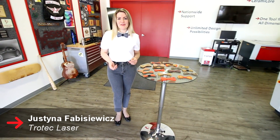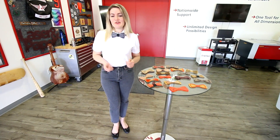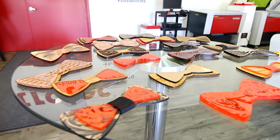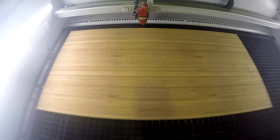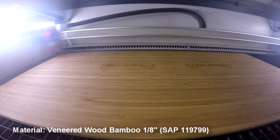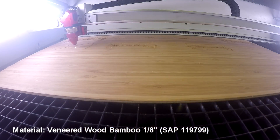Hi there everyone, this is Justina with Trotec, and today we're going to be showing you a really cool application with bow ties. You may be familiar with laser-cut wooden bow ties, but what we've done is taken a little twist on it with some Trotec materials.